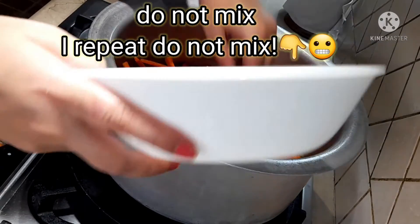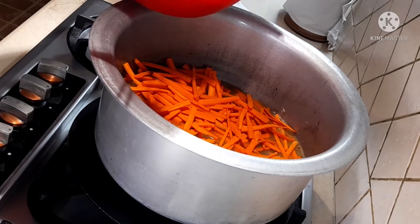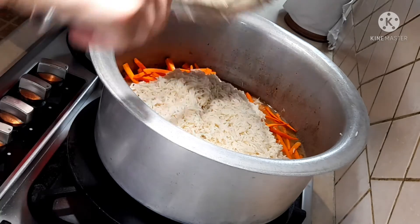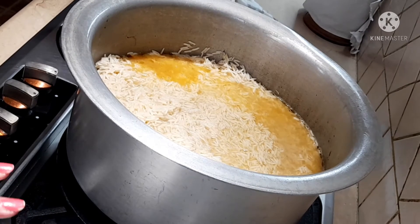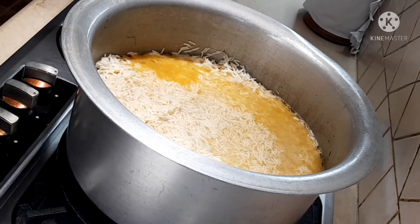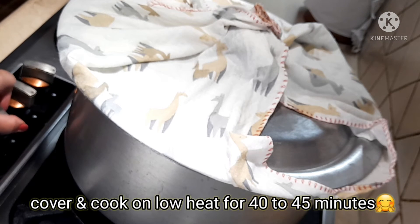You don't have to mix it — you just have to layer it. You don't mix everything together. Add the soaked golden sailor rice, which I washed in warm water and soaked for 2 hours, then drained. Place it on top. Add about 2 cups of water. Place a tava (flat pan) in the bottom for equal distribution of heat underneath. Cover the lid with a damp cloth so the steam can escape, and leave it on low heat for 40 to 45 minutes.